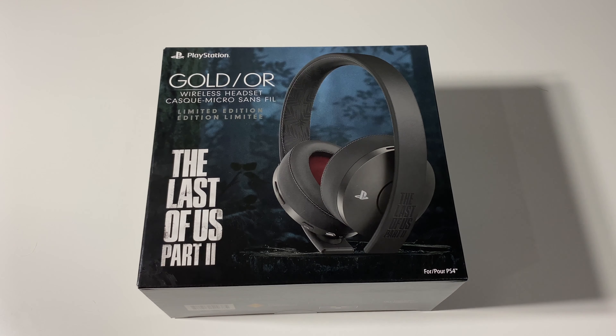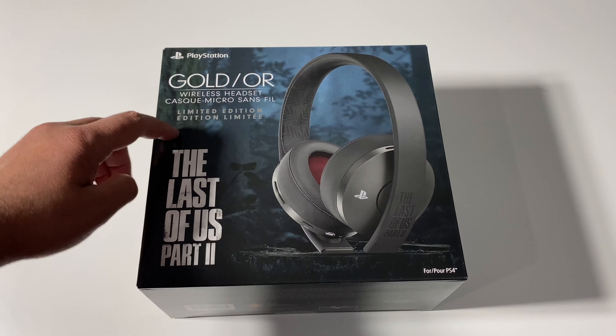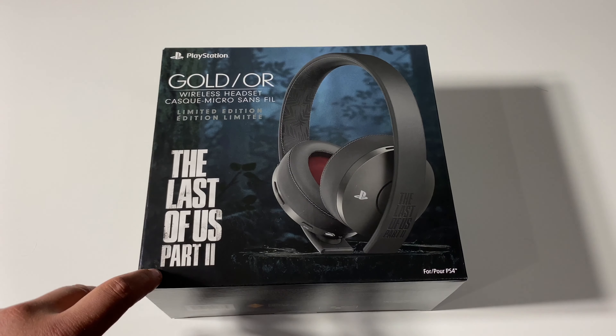Hey, what's going on guys? Pog here and welcome to today's video. In today's video, I'm going to go ahead and unbox the PlayStation Gold Wireless Headset Limited Edition The Last of Us Part 2.